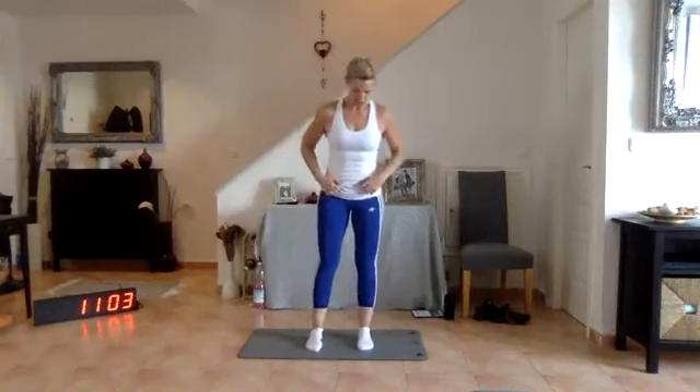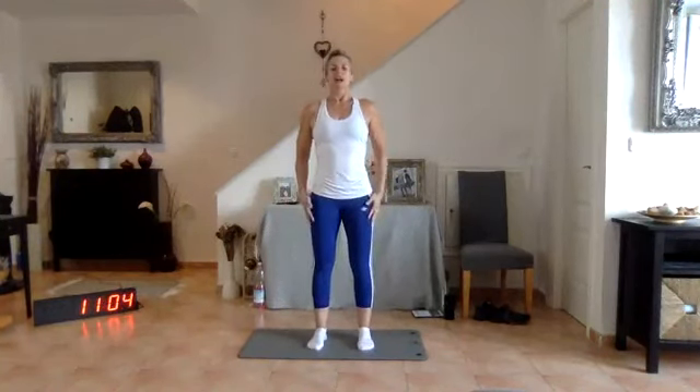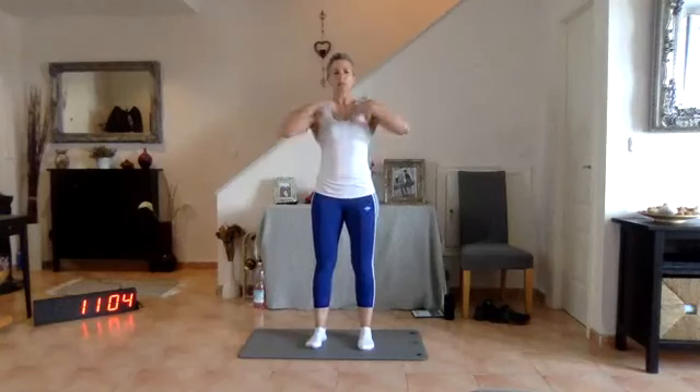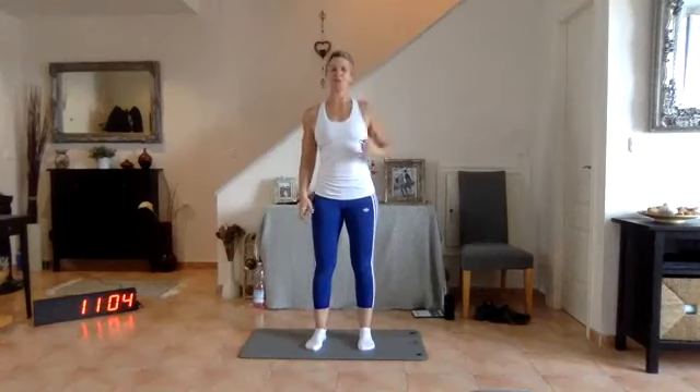Let's get ourselves nice and relaxed. Stand nice and neutral, feet hip-width apart. Think about your posture, think about how your pelvis is — engage your pelvic floor, zip up your core, zip everything up. Nice strong spine, hands to the side. Let's just breathe in — breathe in through your nose and out through your mouth.